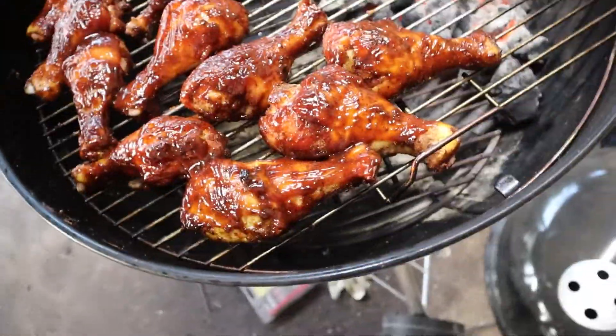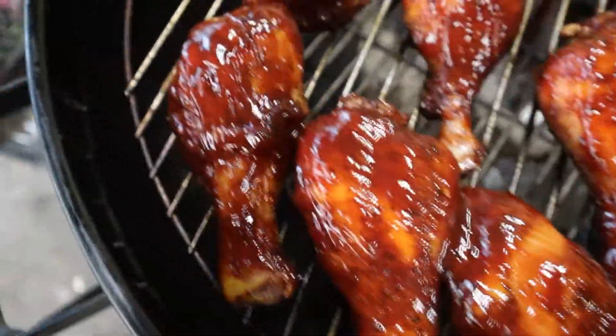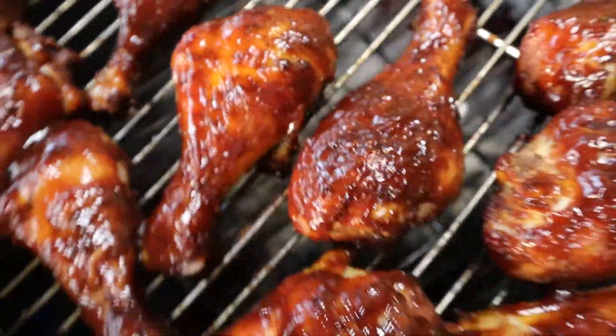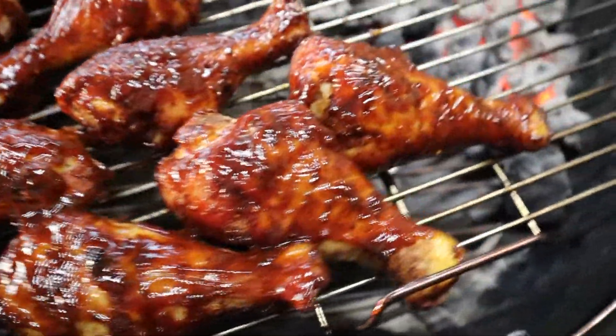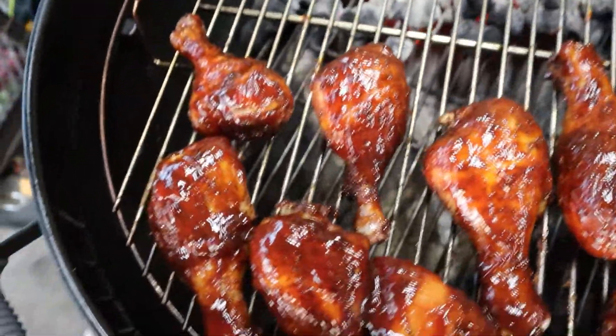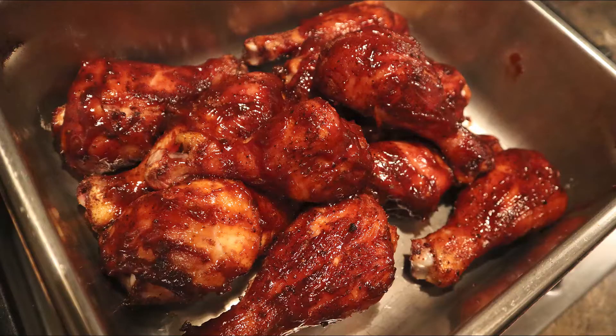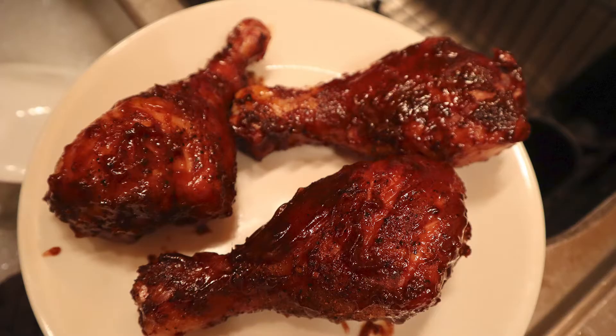All right, here we go — all sauced up. Go ahead and let it sit for about five minutes and pull it off because it's pretty much done by this point. As a reminder, the temperature you're aiming for is 165°F. This is not quick — this takes about 30 minutes to do. And here's the finished product. The seasoning I used was sweet and the sauce I used was sweet, but you can make it spicy if you want.